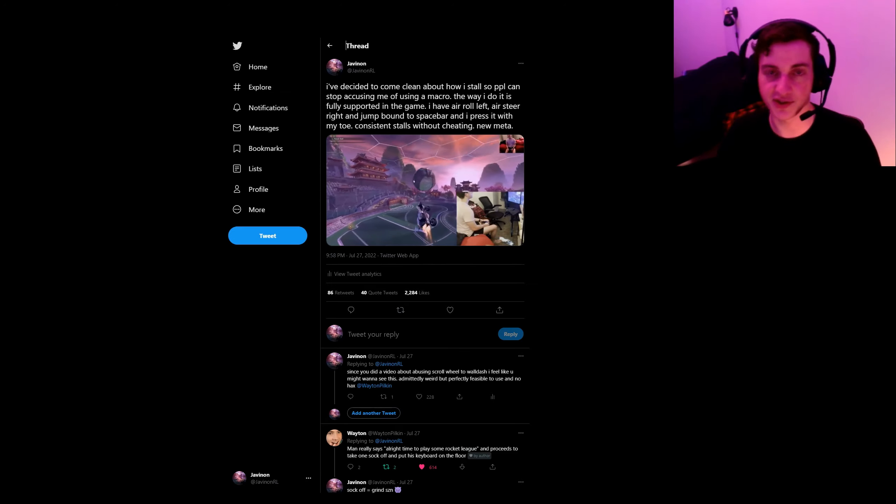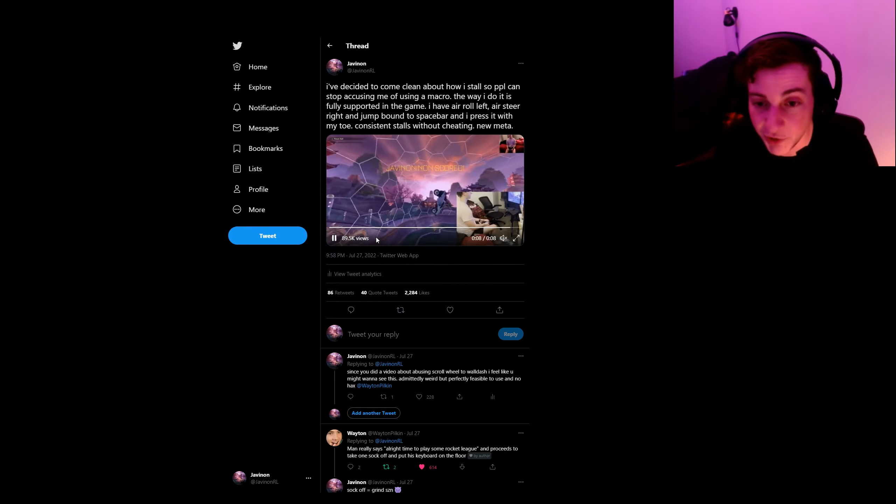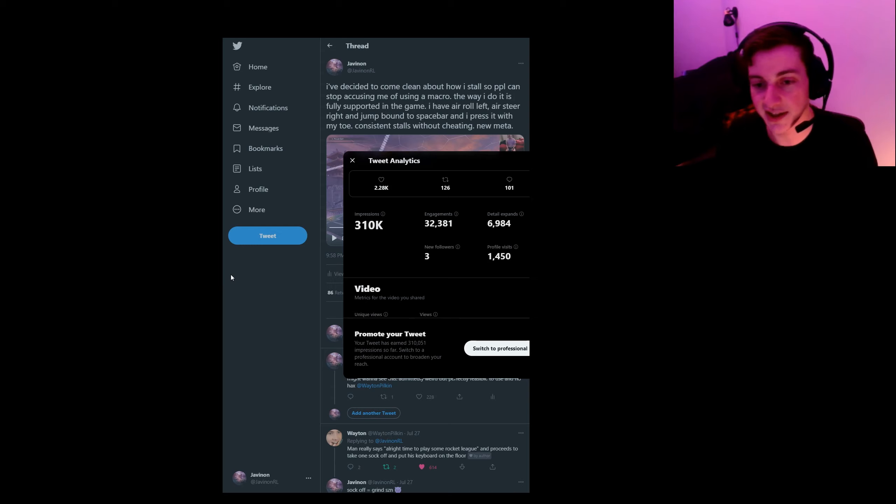For some reason, that just absolutely blew up on Twitter and got over 2,200 likes and almost 90,000 views. So yeah, I did pretty well, you could say.